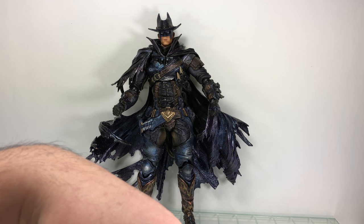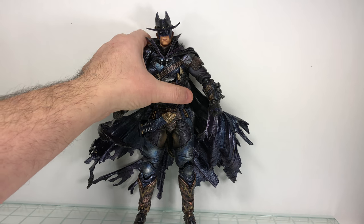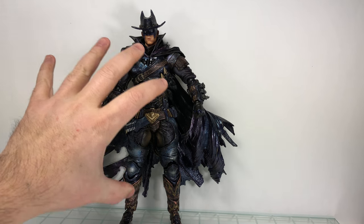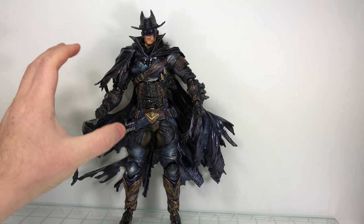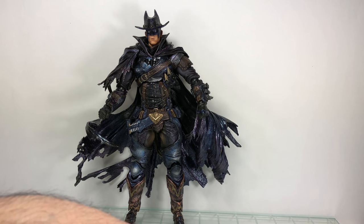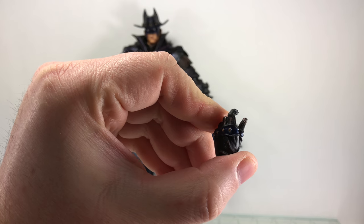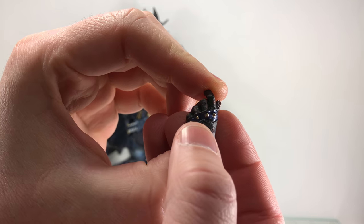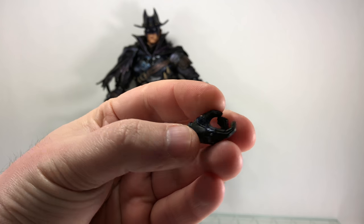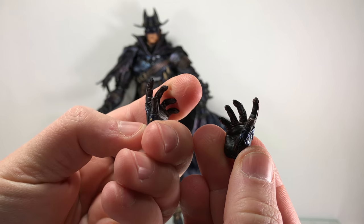Let's go over his accessories, then we'll go over his articulation. He does come with a couple of pairs of hands. He comes packaged with the two fisted hands. You can see there's a little bit of detail. The paints are nice — maybe a bit too glossy, which is one issue. His other hands include a hand for his knife and battering, with a little bit of weathering on it, and then a gripping hand for his grapple gun, and a left and right stylized open hand.